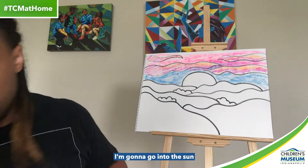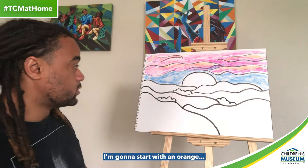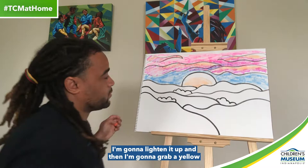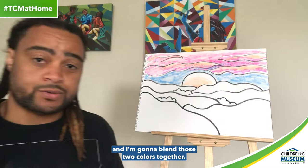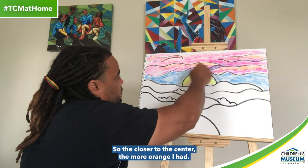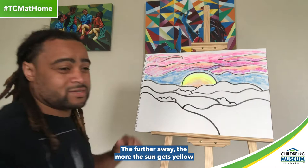Now we've got our sky going. I'm going to go into the sun and color that in. I'm going to start with an orange sort of in the center of the sun, and then as I move away from the center, I'm going to lighten it up and grab a yellow and blend those two colors together. So I have a yellowish color towards the outside of the sun — the closer to the center, the more orange; the further away, the more the sun gets yellow and maybe even white.